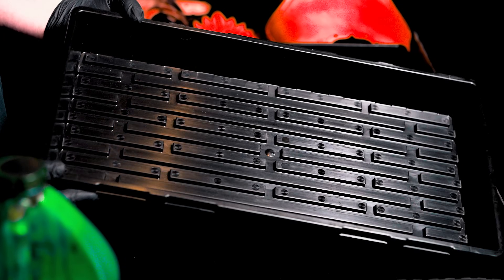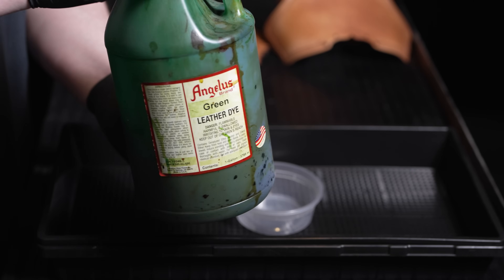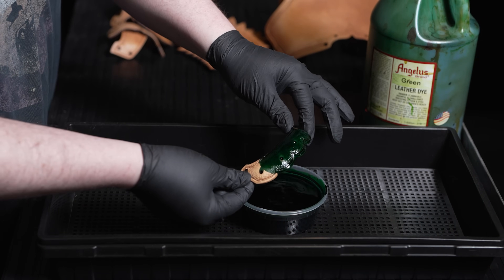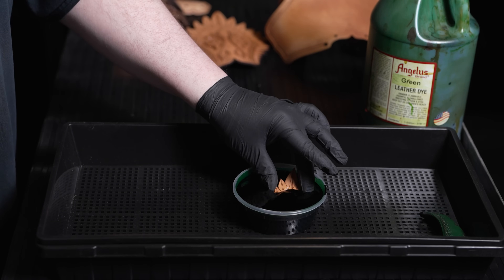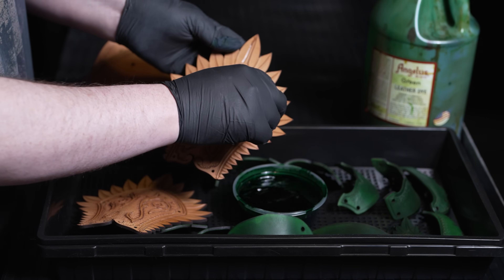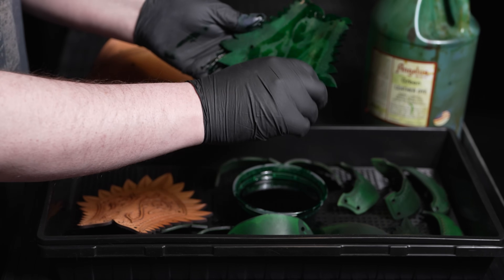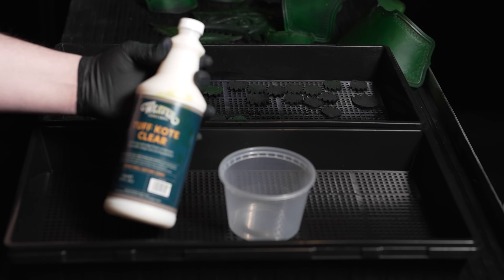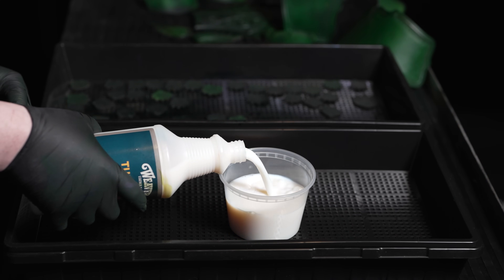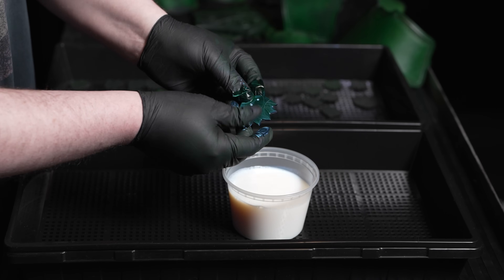Now we can dye the parts. The liquid products used in leather craft are very messy, so I like to use plastic planter trays to control the mess. I'm using Green Angelus Leather dye for the Elven projects as a base color. For smaller parts, I'll simply dip them into the container and set them to dry. For larger pieces, I'll use a piece of synthetic sponge to apply the dye. Be sure to tend the pieces as they dry to avoid runs and blotches, and smooth the finish as you go.